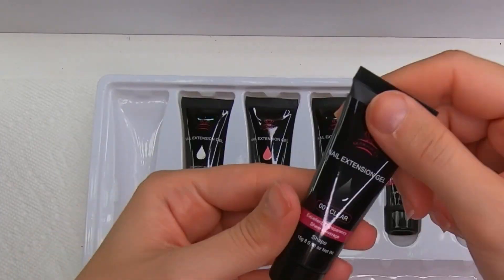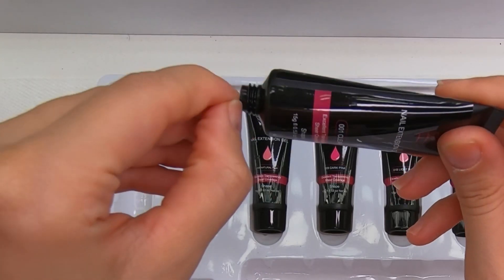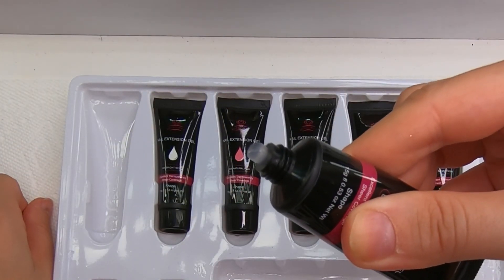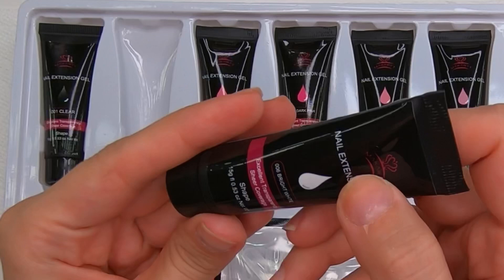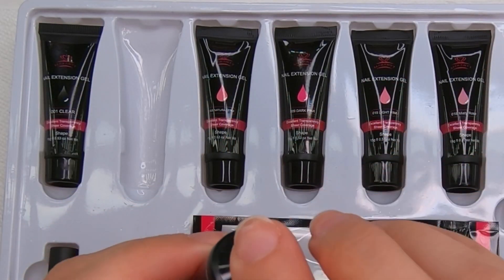So I'm gonna show you the colors now. First color we have here is this clear — it's sealed so I just removed the plastic. So this one is clear. The second shade we have here is bright white, and it's a really white color.